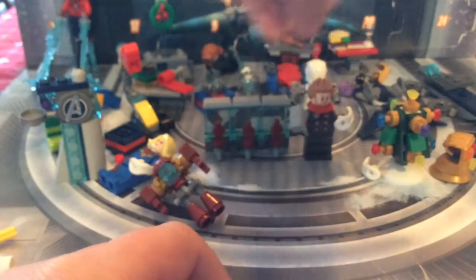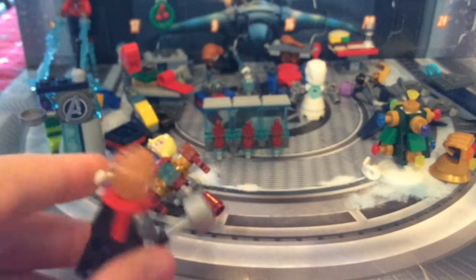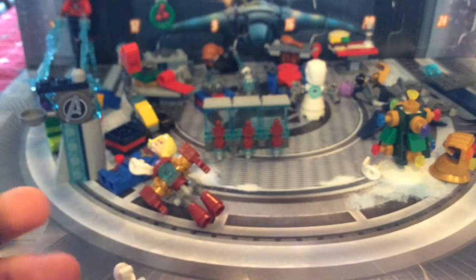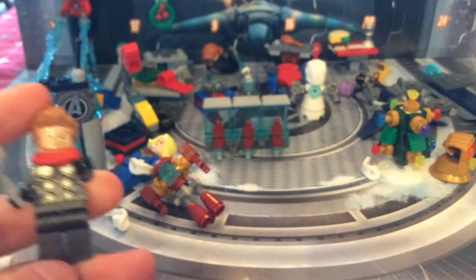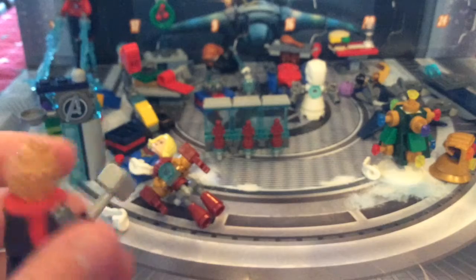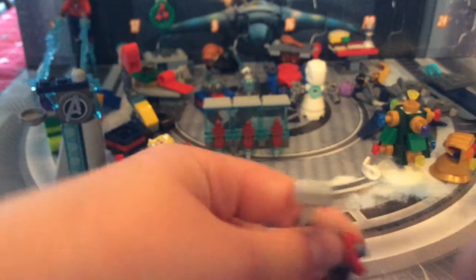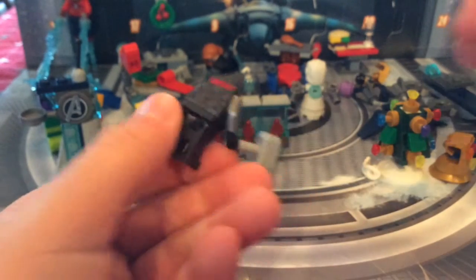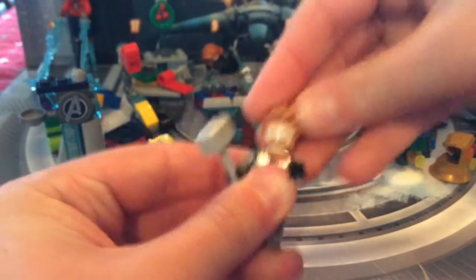Then it's Thor, the God of Thunder. He has a fire blast you can launch off. He also has a scarf substituting for his cape, Mjolnir, and spiky hair — I prefer the longer hair, but maybe it didn't work with the scarf. Here's the back and the alternate face with lightning.